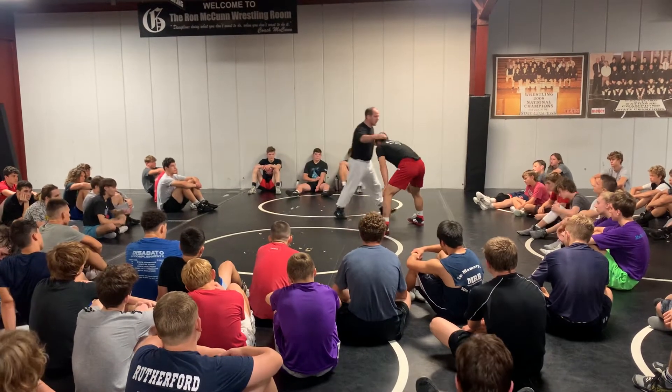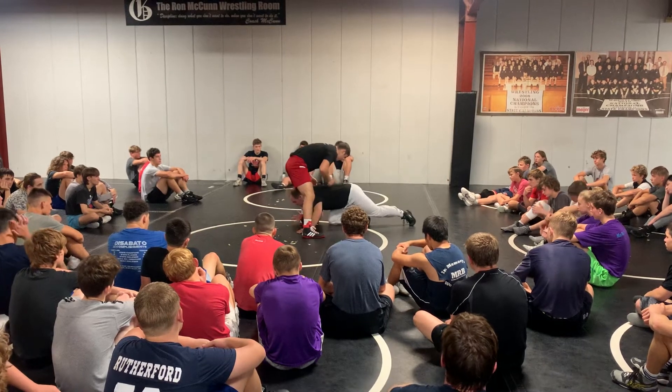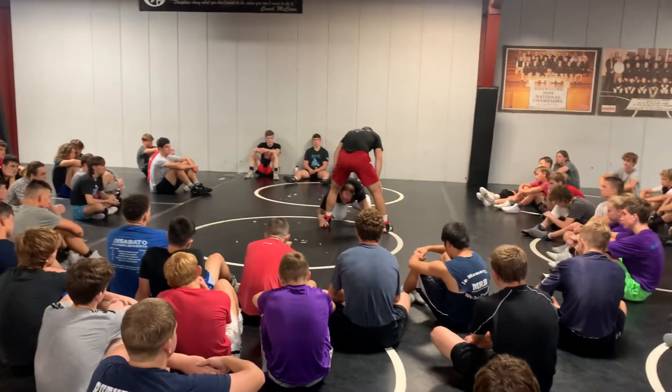Automatically. So we're here — I shove him away, I change level. That foot comes, I'm going to penetrate right through. Now when I penetrate, notice my hand is going to wrap right here.